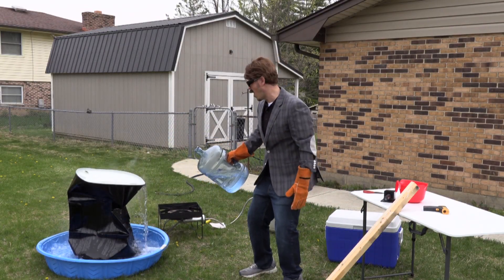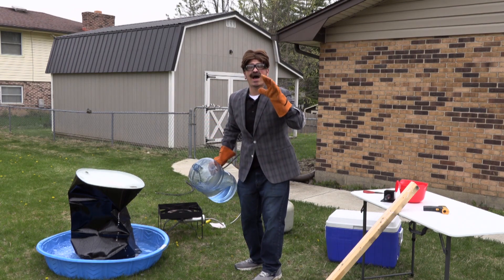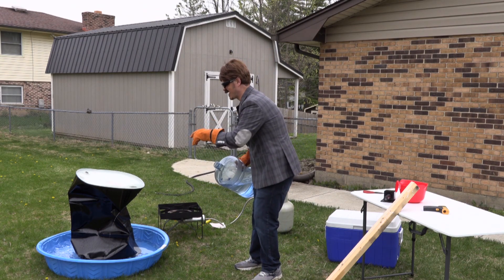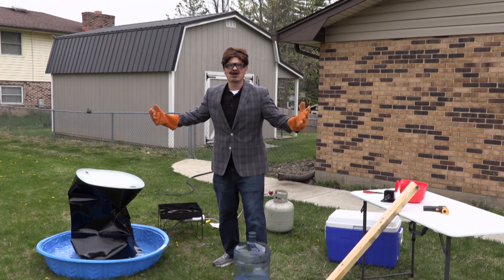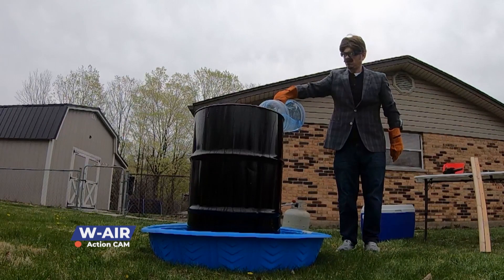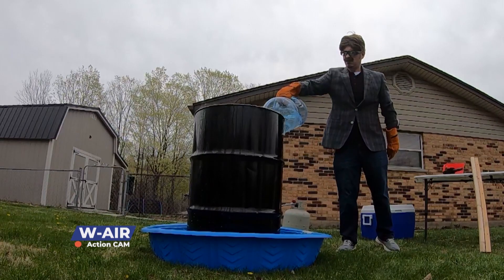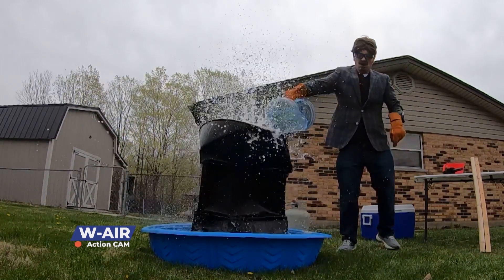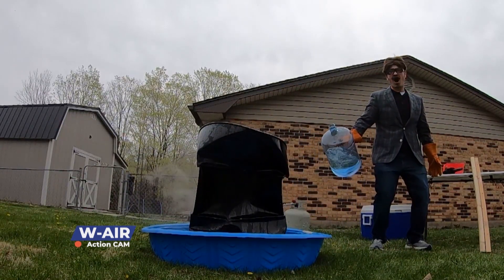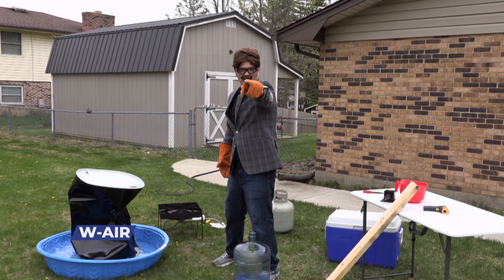Whoa! That was awesome! Did you see that? That is the power of air — 14.7 pounds per square inch. It doesn't get better than that. That is a steel drum that had no chance whatsoever. Kaboom! Bob, back to you!